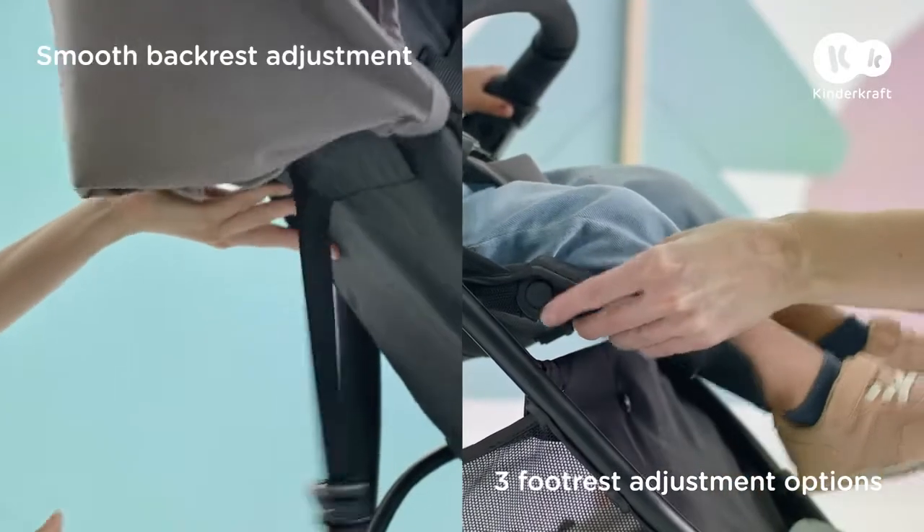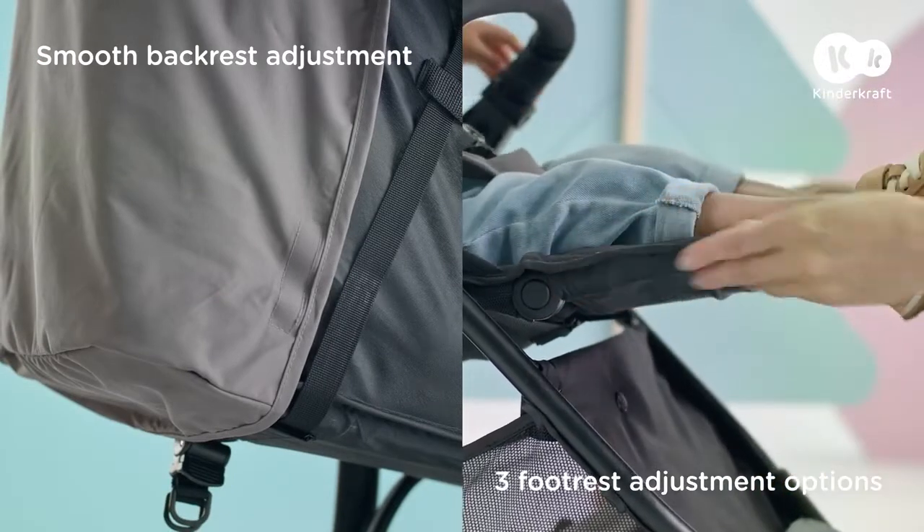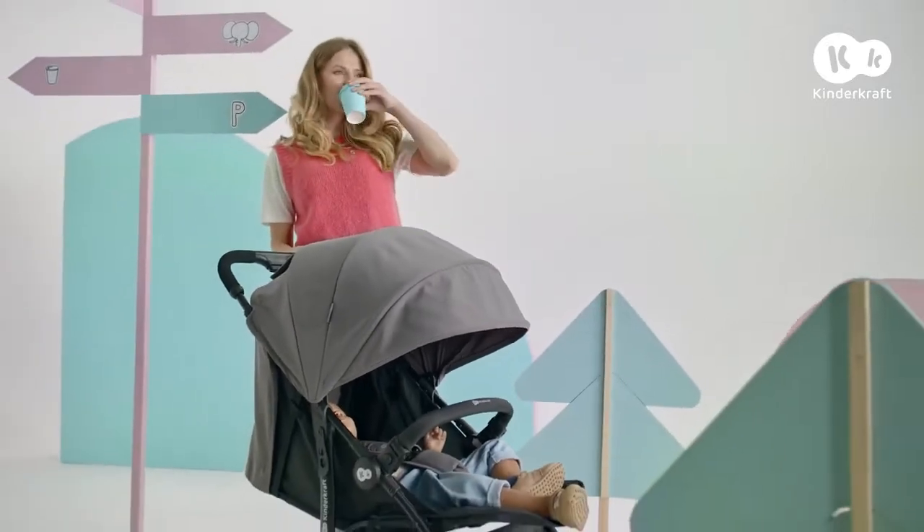The baby is tired of sightseeing, so it's time to rest. A large hood with a shade will protect the child from variable weather conditions.